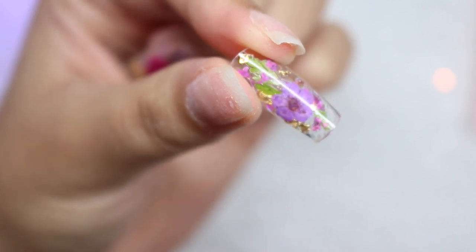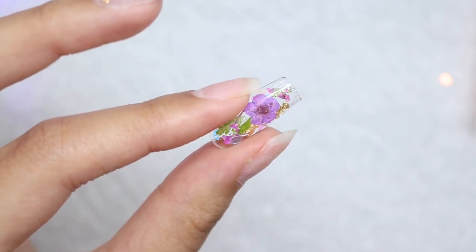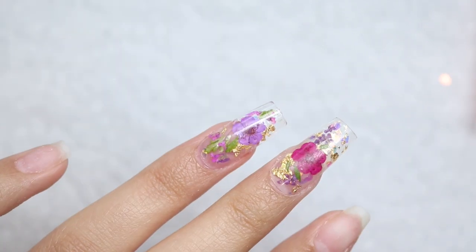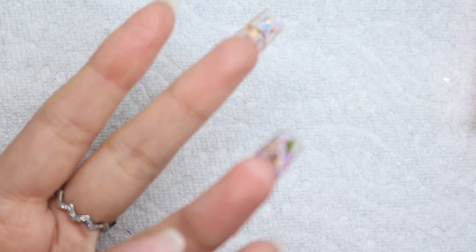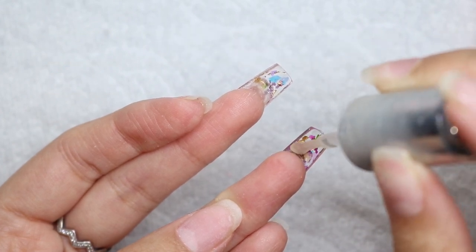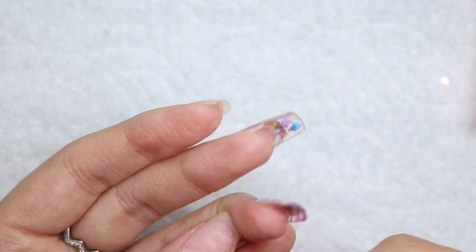Now we're going to use the exact same steps to apply this as we would for any other gel x extension. Because it's so clear it can be attached by the extend gel itself, so that's what we're doing next — grabbing my extend gel and placing it on the tip to attach it to my nail. Once I have the tip on I'm going to grab a no-wipe top coat and top coat the back side of it, since we have extend gel on the whole nail. I'm making sure to avoid my skin at all times because I don't want to develop any contact dermatitis or allergies, so I'm being really careful and cleaning up anything on my skin before I cure.